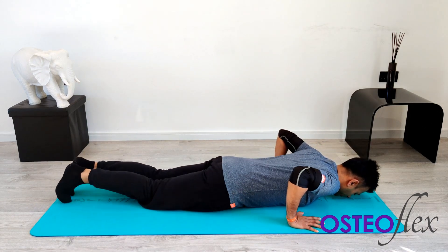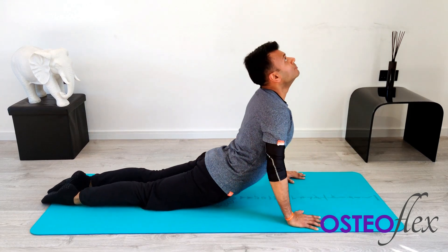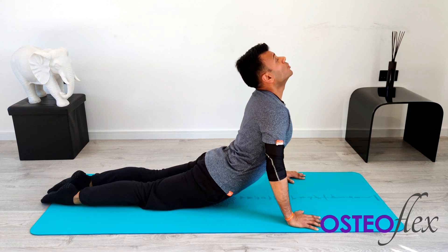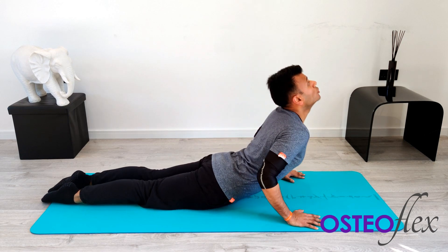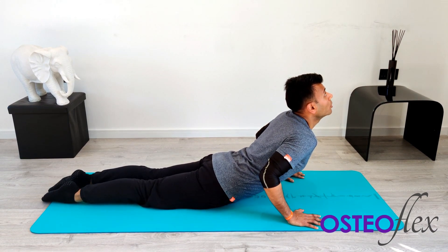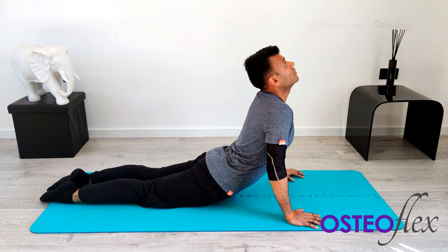We're going to begin — take a huge deep breath in and hold that stretch. If you can straighten your elbows, perfect. Some of you may be restricted with your lower back, so you may just want to create a slight bend within your elbows. But the aim is you try and go as high as you can — slight discomfort within the lower back, which is more of a stretch.